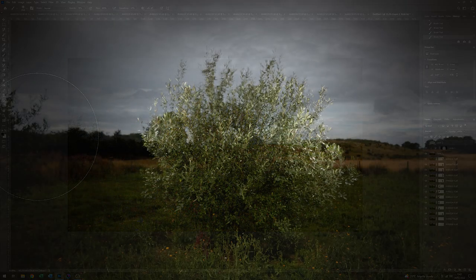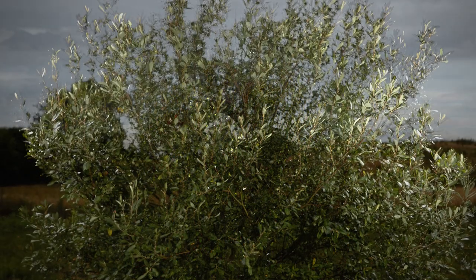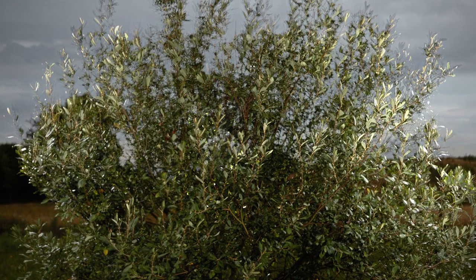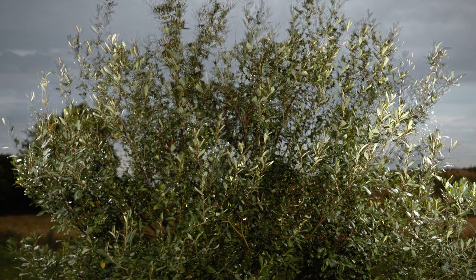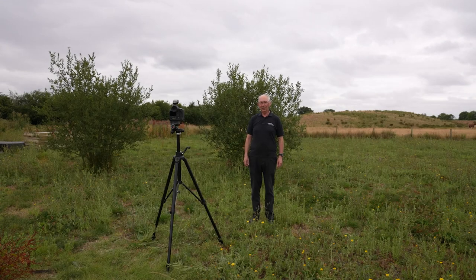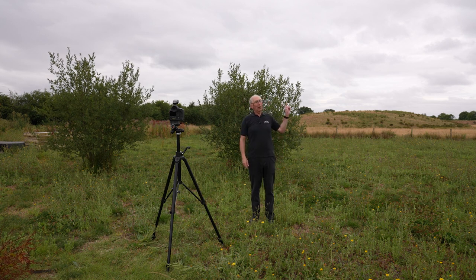So there we have it — that just shows what you can do with the application of high-speed sync with flash outdoors and using different blend modes in Photoshop to combine multiple exposures. I think that's turned out quite well. I hope you enjoyed seeing how I made that picture, and if you like watching these sorts of things do click on the other images as they appear, and don't forget to subscribe. Thank you very much for watching.